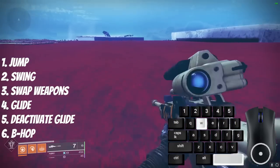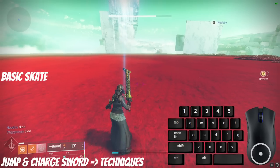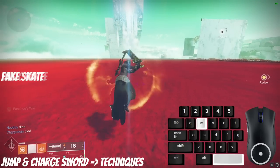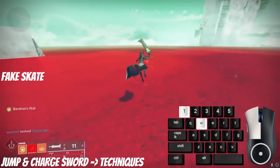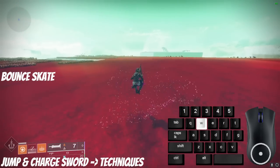This technique will be very good for later in the video when Icarus Dash is introduced. If you're using Lament, you can do these techniques a little faster by using charge light attacks. For each technique, jump and charge sword at the same time. Doing this gives your sword a noticeable amount of bonus speed, and it's a bit better than normal sword skating.